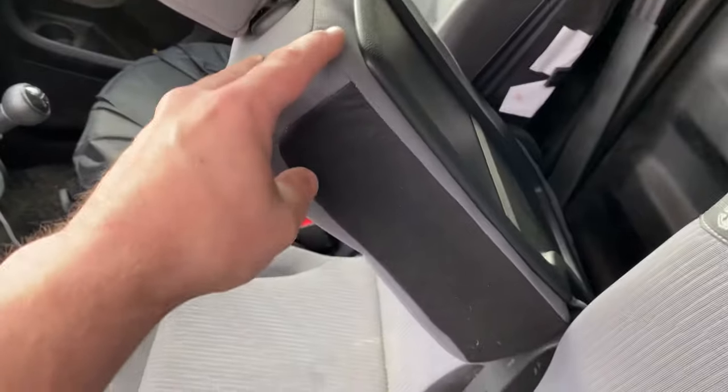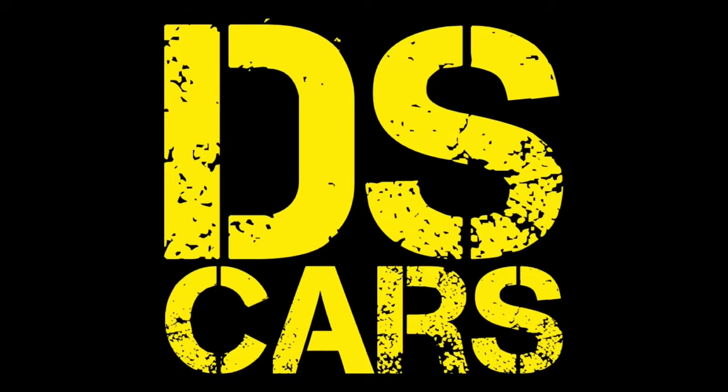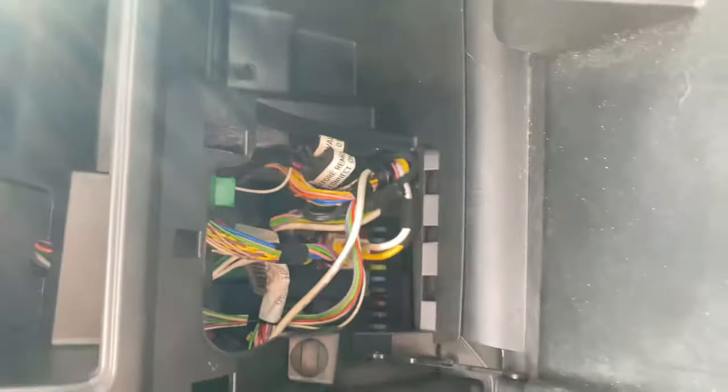Three: there's a tray on the back of the middle seat. Number four: fuses and relays are in the glove box.